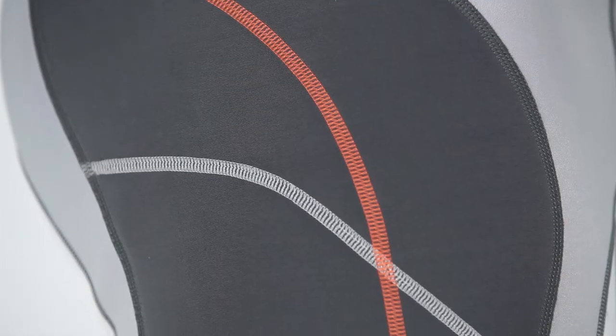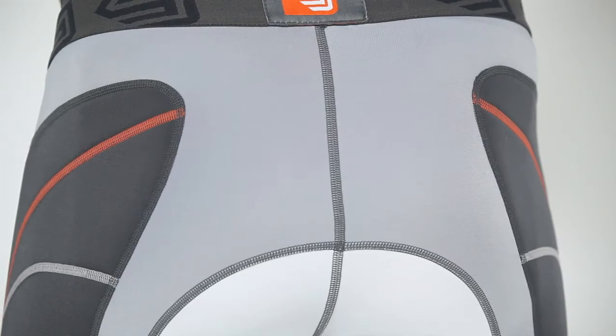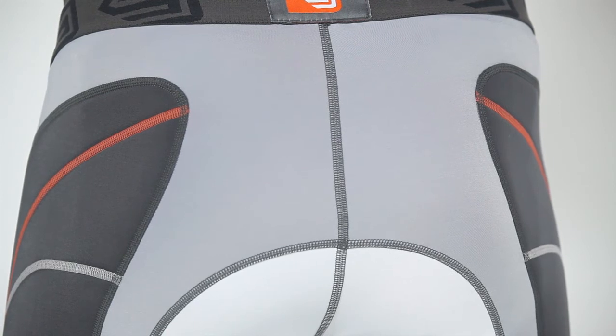Slide Zone hip and thigh pads made with four-way stretch fabric and low-profile laminated foam provide protection where needed without compromising the fit, range of motion, or performance.